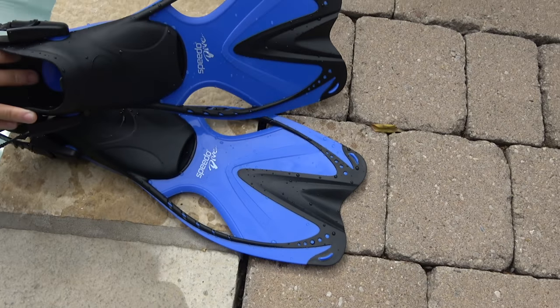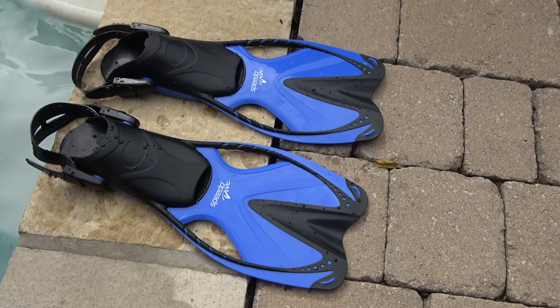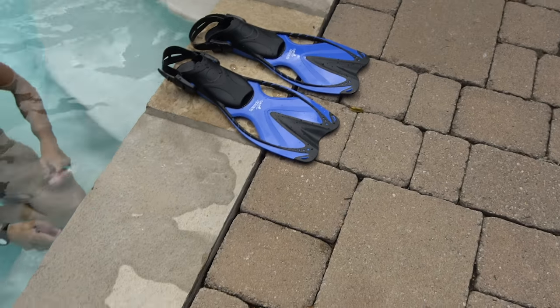Rinse your fins with warm water after using them. Great job, now you know how to swim with fins.